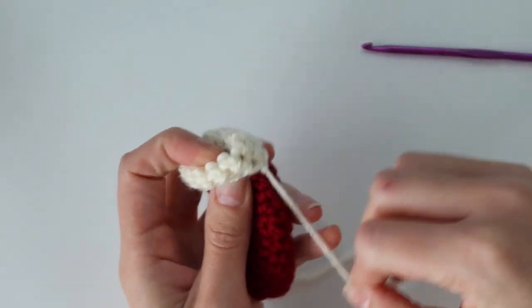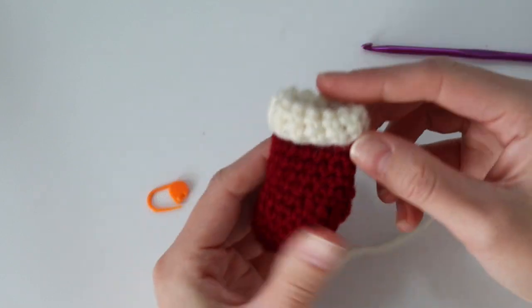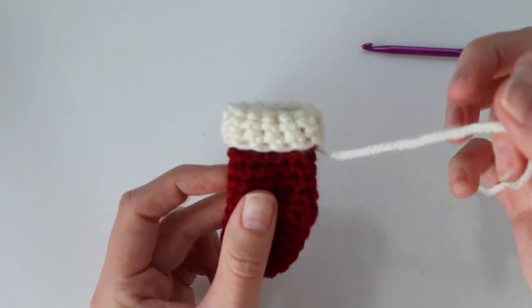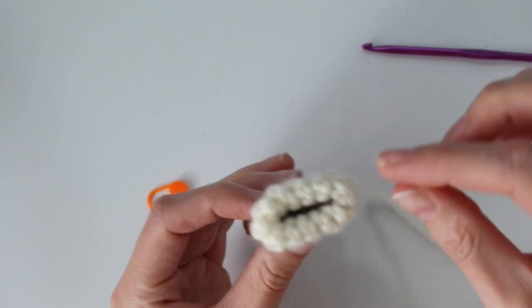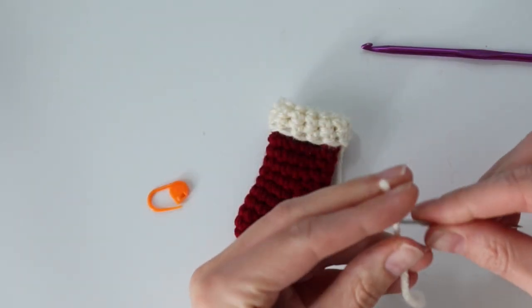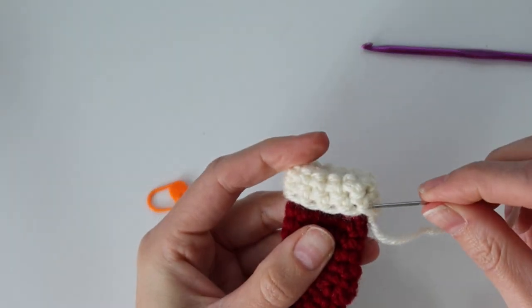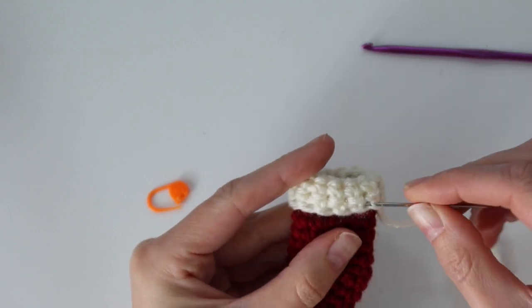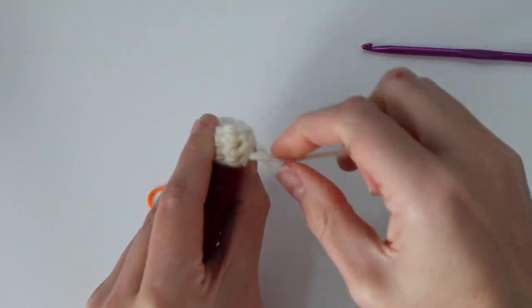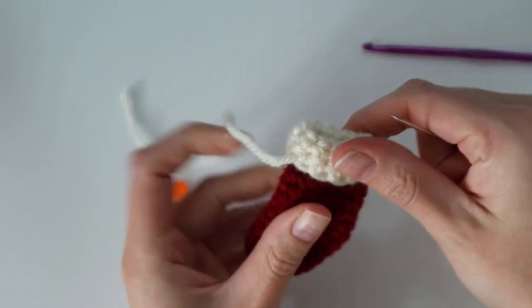You can also add a little loop to the top of the stocking if you plan on using it as an ornament. For mine, I'm going to be using it as part of my garland tutorial on my blog, so I'll be threading my little stockings onto the garland. There are a couple of different ways to finish it off depending on what you're using it for. Use your yarn needle to weave in that end, cut off any extra yarn, and that is it for this design.